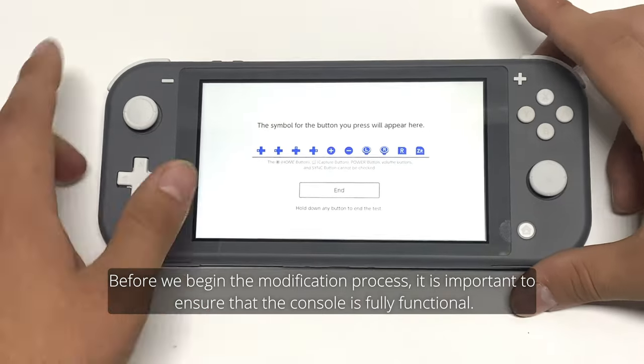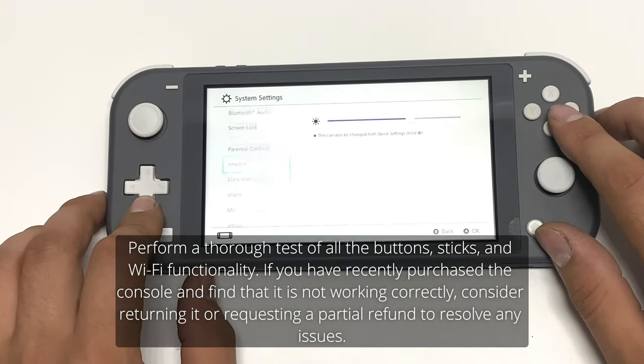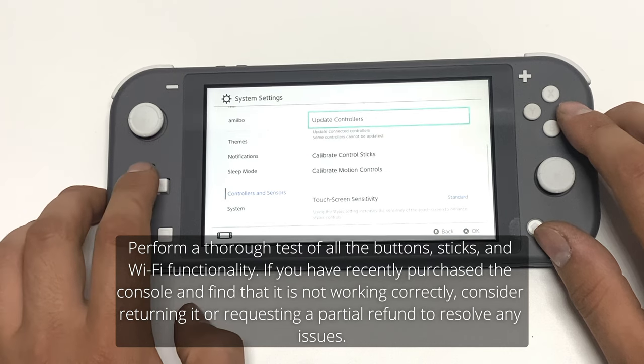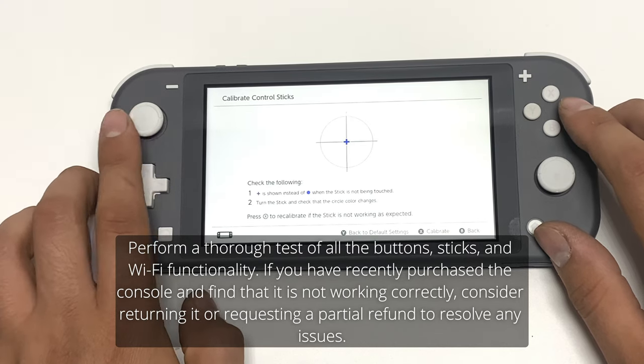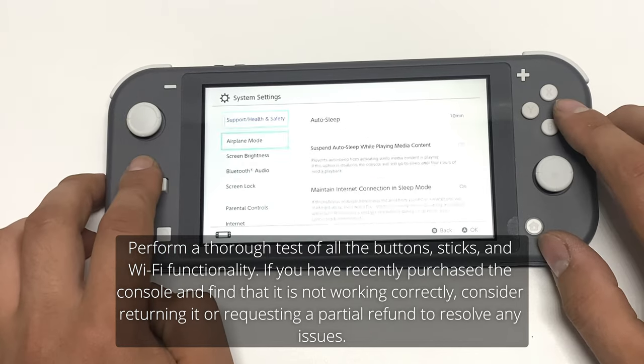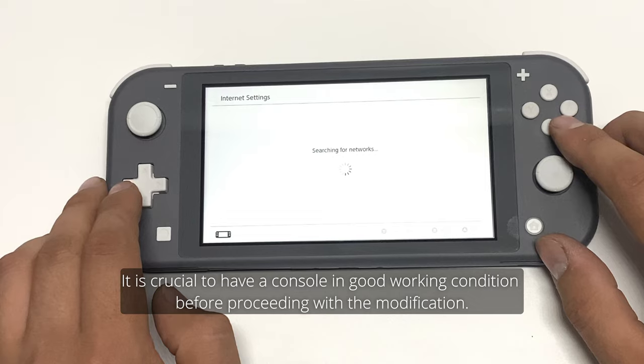Before beginning the modification process, it is important to ensure that the console is fully functional. Perform a thorough test of all the buttons, sticks, and Wi-Fi functionality. If you have recently purchased the console and find it is not working correctly, consider returning it or requesting a partial refund. It is crucial to have a console in good working condition before proceeding with the modification.